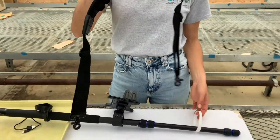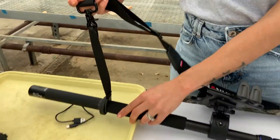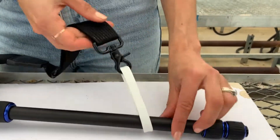Next, we'll attach the shoulder strap. Both ends of the shoulder strap connect to straps on either end of the monopod. One end comes with a strap already and you can attach it like so. For the other end, we'll send you several options of straps and you can attach them like this.